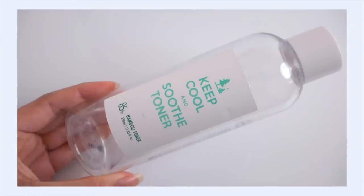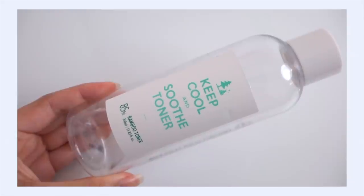Surprisingly, I only have one toner to show you, but it's a really giant bottle: the Keep Cool and Soothe Bamboo Toner. I'm a big fan of this, so no surprise that I worked through another bottle. I have a few cleansing oil empties for you as well.